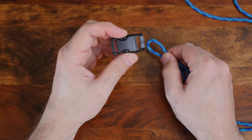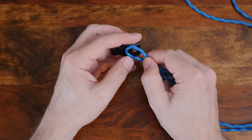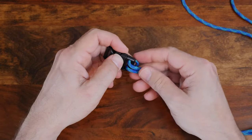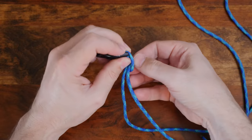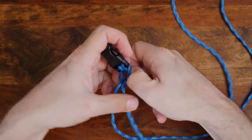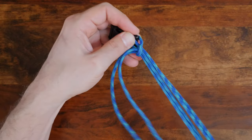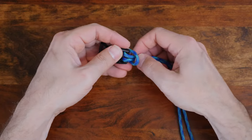For this bracelet, I'm going to use a medium-sized clasp, but a small clasp would also work. Pass the center of your paracord through one side of your clasp, as shown, from the top side of the clasp through to the bottom side. Now that you have your bight passed through the clasp, feed the ends of your paracord through the bight. This knot is called a lark's head knot, and also a girth hitch.